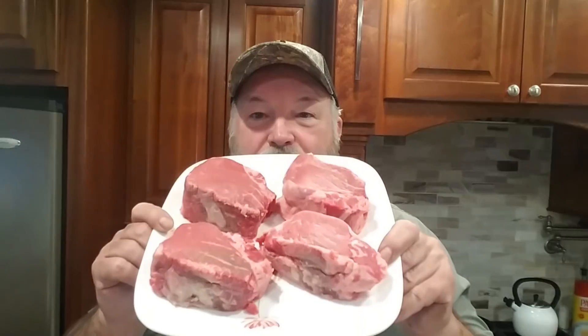Alright guys, it's Saturday night. You know what goes on around here on Saturday night — steak night. Guess what? This is going to be a fast cook because we're going to be reverse searing some filet mignon.